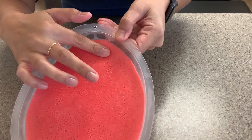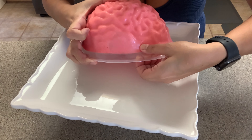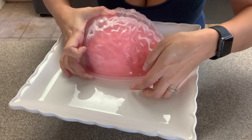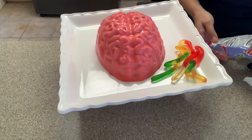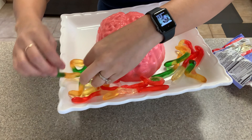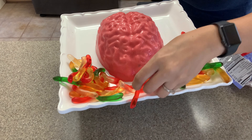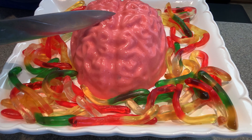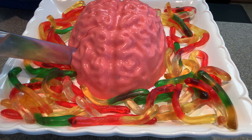After a day of setting in the refrigerator, I'm now gonna remove it from its mold. What I did there was just release the pressure from the sides and then it popped out very easily. For a little added fun, I placed the brain jello on top of a raised platter and threw in some gummy worms — this makes a great centerpiece or just a fun dessert platter for any Halloween party.